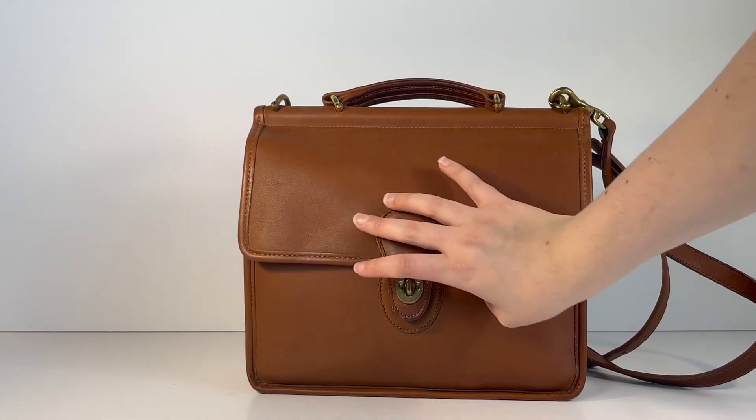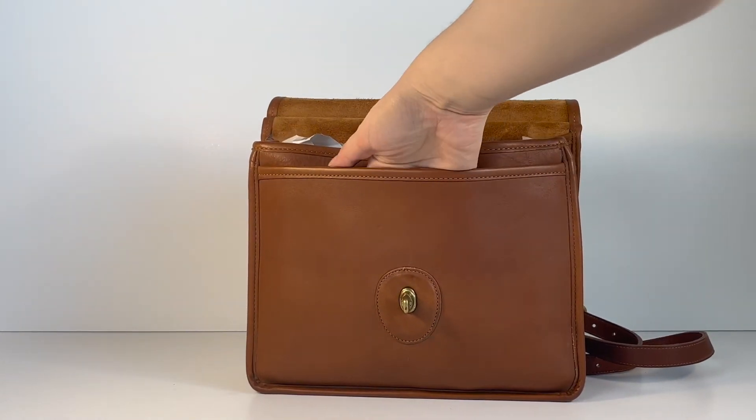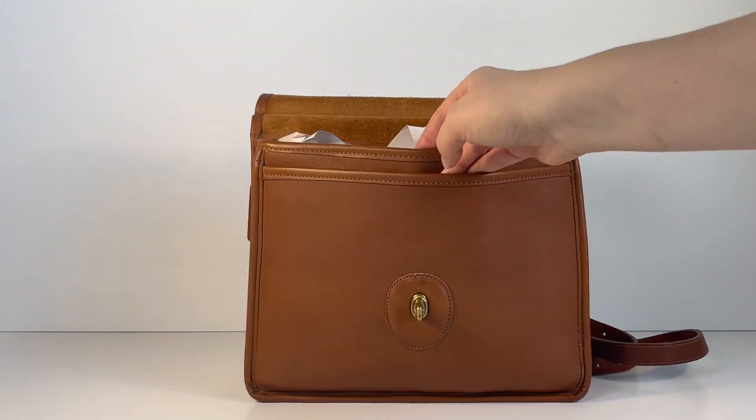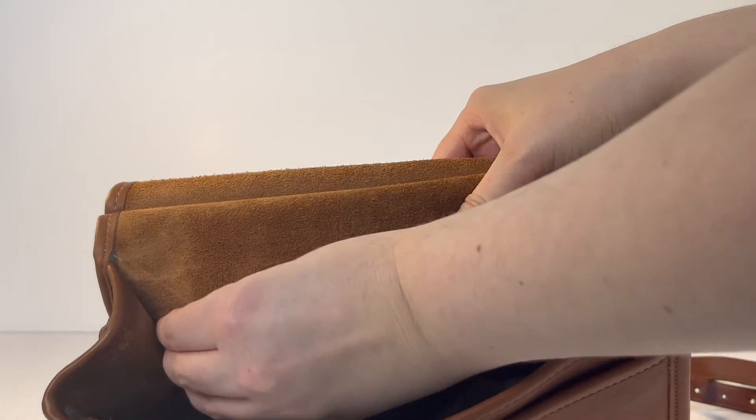Here's the interior. It comes with another large slip pocket here in the front of the bag, and then it's got another zip pocket here in the back of the bag.